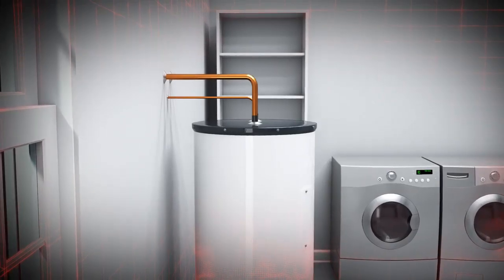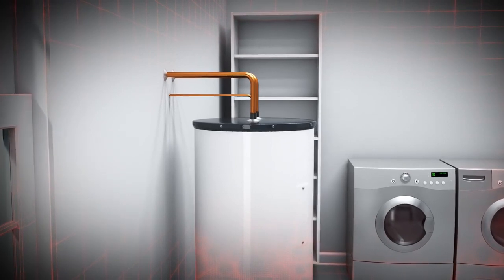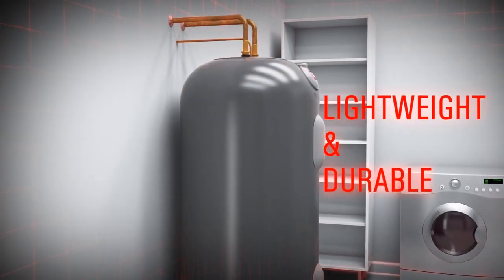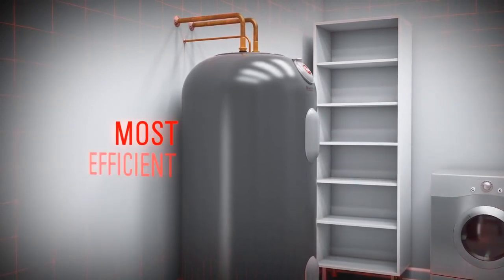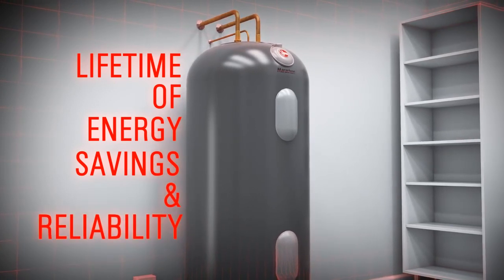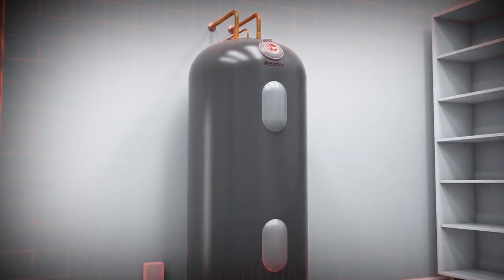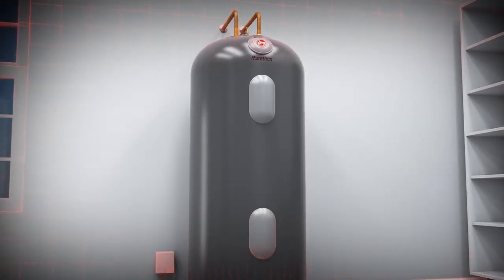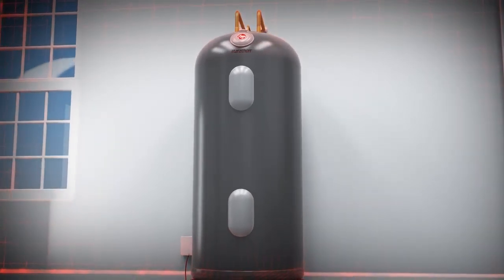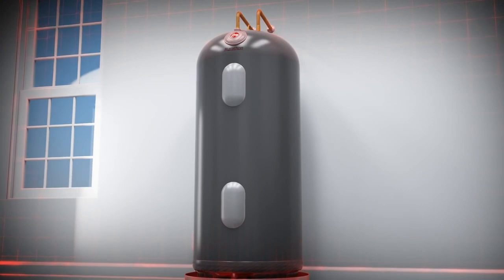However, to save more energy on water heating, consider making the switch to a Marathon electric water heater. Lightweight and durable, Marathon water heaters are among the most efficient models available, capable of providing a lifetime of energy savings and reliability. To learn more about the advantages of installing a Marathon water heater in your home, let's take a look at the technology of a conventional water heater versus Marathon's unique energy saving features.